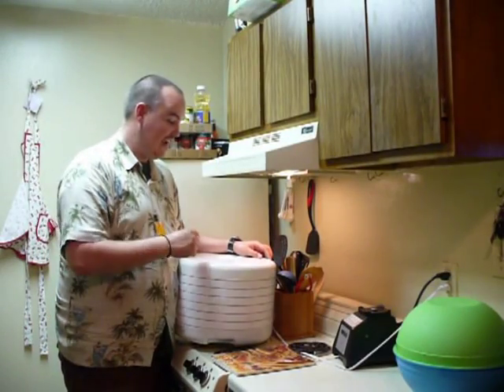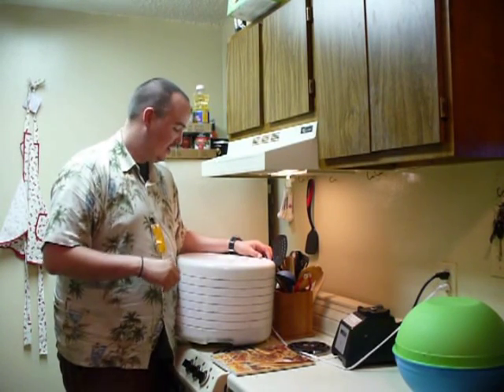The great thing about dehydrating stuff at your house — whether it's fruit roll-ups, herbs, or jerky — it sends a wonderful aroma throughout your house that just gets your taste buds going. Your friends and your family are going to be jealous.